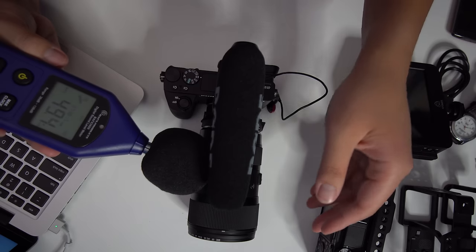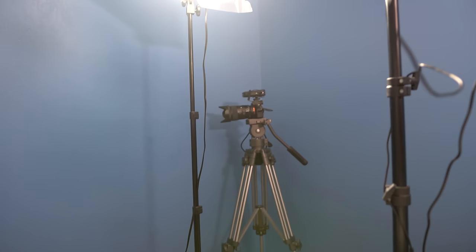These are the only Sigma lenses I have that adapt well to the MC 11 adapter — with the exception of the 120-300, which I didn't want to mount for the test. I grabbed a sound meter I recently picked up, and I had the lens and camera go back and forth focusing between two subjects — one a little further, one a little closer — to gauge how loud the autofocus is.